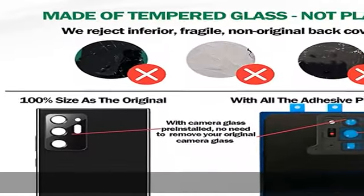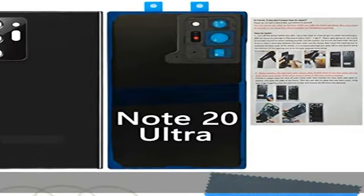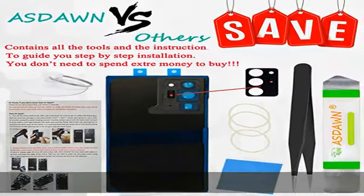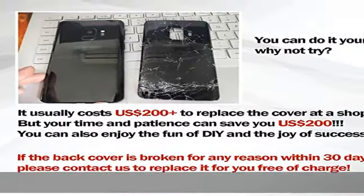Please verify your phone model before purchasing. Included manual to guide you step by step through installation. We have professional engineers to answer all questions about the repair process. Important notice: opening the phone will compromise its waterproof seals and warranty. Professional installation is highly recommended to replace this part.